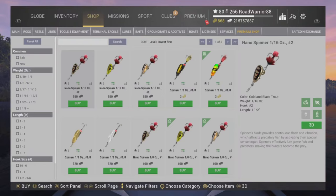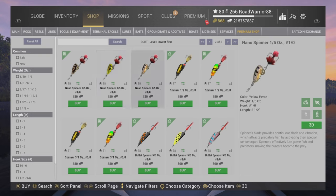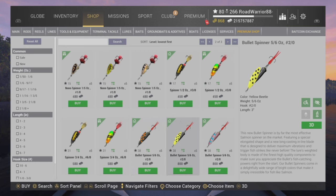Hey guys, Road Warrior back here, continuing on with my lure series. I'm covering spinners — bullet spinners and bladed spinners or bass spinners. The rainbow spinner is really good amongst the community. It's only three bait coins. Pay attention to hook size and casting weight. The rainbow spinner 30 and 60 are actually game cash, so look through here — a lot of these are fairly cheap.